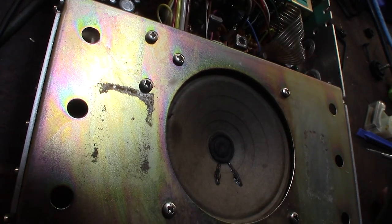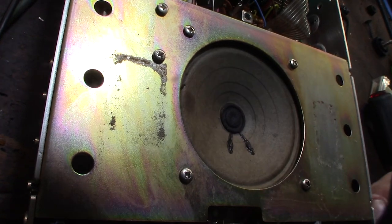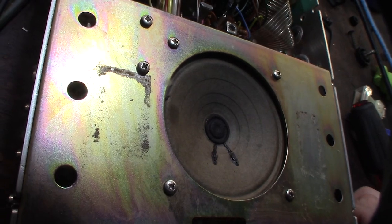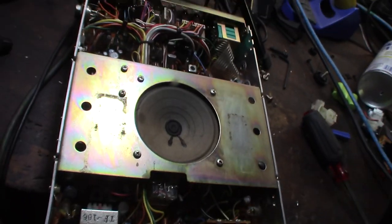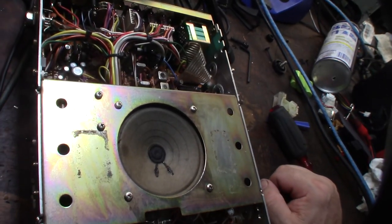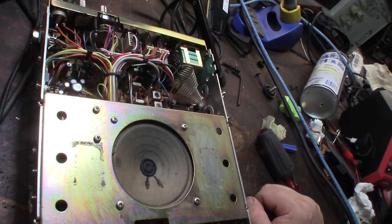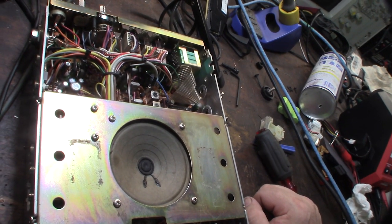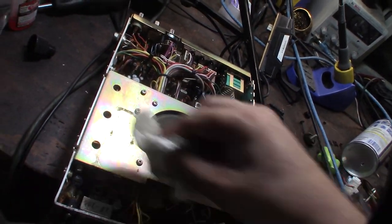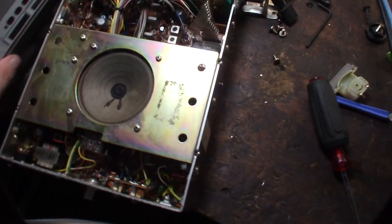The speaker material looks like composite cardboard or something, so it's probably fragile now. I do have extra speakers from parted-out CBs, though they may not be as good as this one. I've actually been into CBs for over 20 years — all my trucks have CBs. It also looks like some kind of liquid may have come through the speaker area at some point.